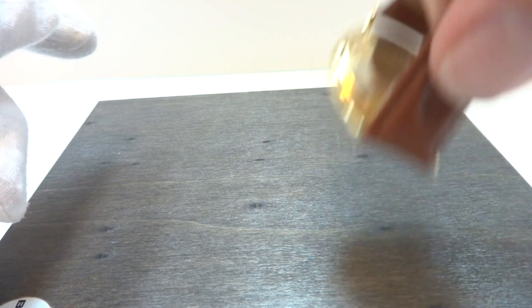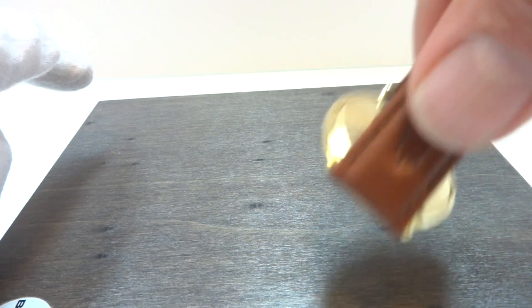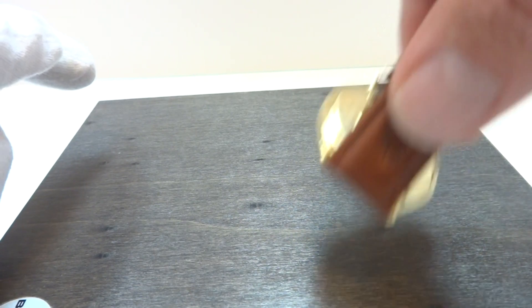I'm going to simulate wearing the watch for a while so you can see the power reserve indicator move. All I'm doing is simulating the watch being on my wrist and having movement.